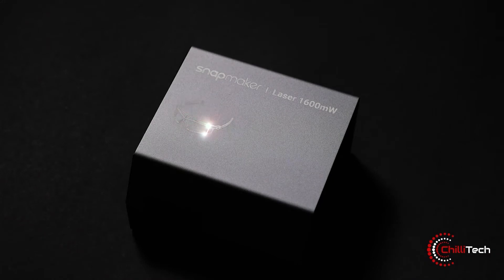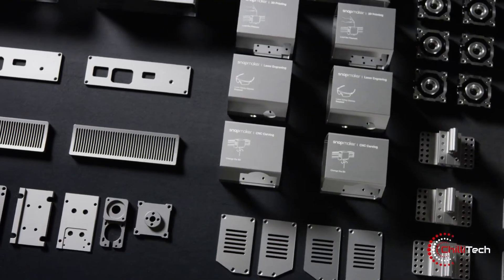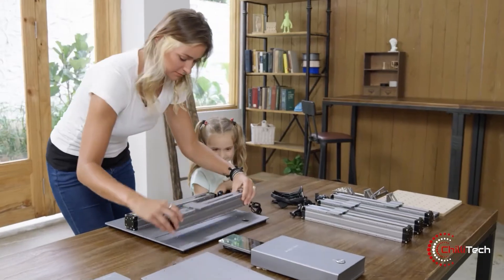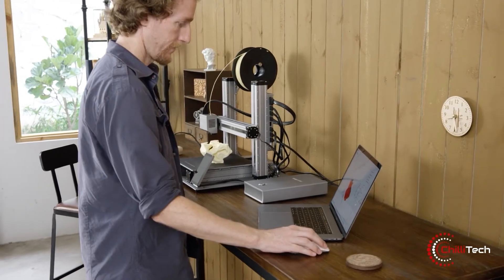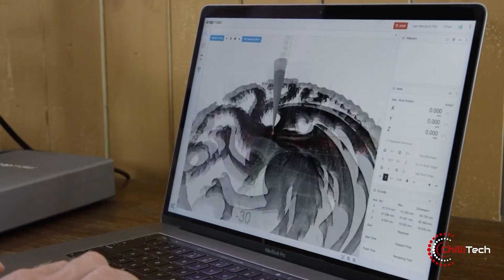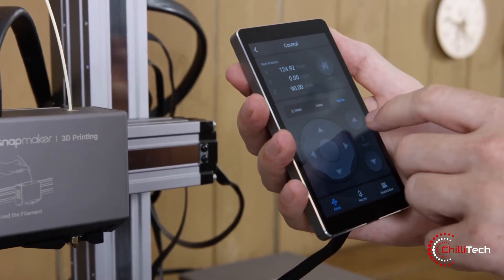The Snapmaker 2.0 raised over 7 million US dollars by 7,388 backers on Kickstarter, making it the most funded technology project on the platform and one of the top 10 most funded projects on Kickstarter overall. Based on feedback from the community, users can now enjoy improved 3-in-1 capabilities for 3D printing, laser engraving and cutting, as well as CNC carving.